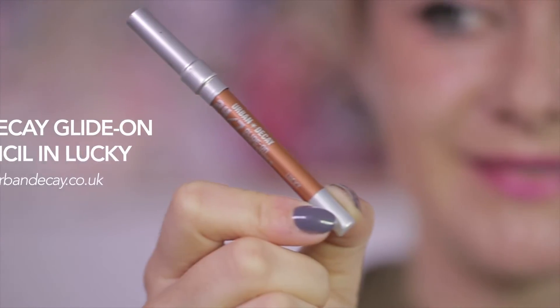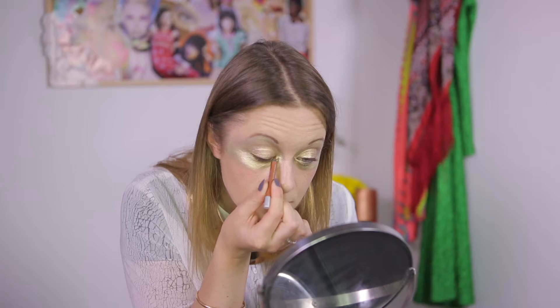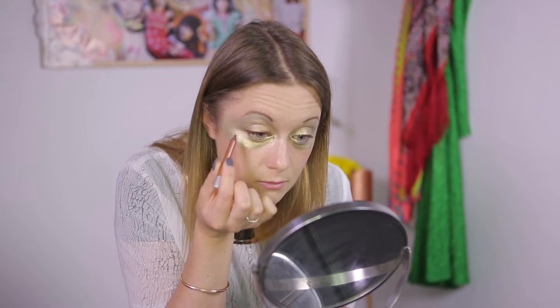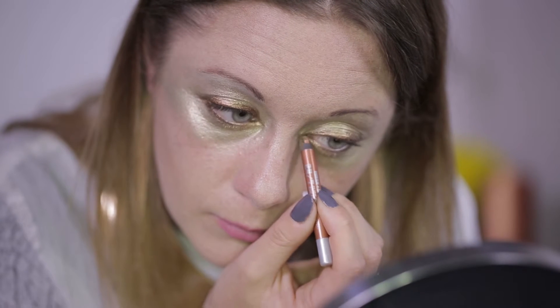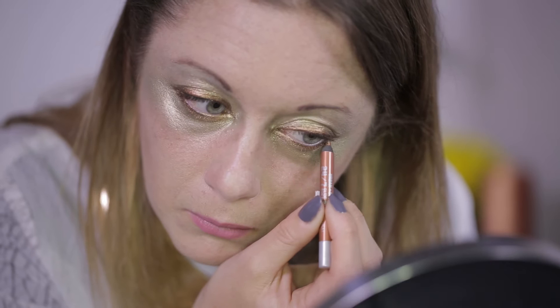I'm using Urban Decay's Glide On Eye Pencil in Lucky to line my upper and lower lids. I like to go right into the corners of my eyes to really enhance the shape. Urban Decay's eyeliners are great for this as they're super soft. If you make a mistake you can use a cotton bud, twisting it away from your skin to clean the bit you don't want.